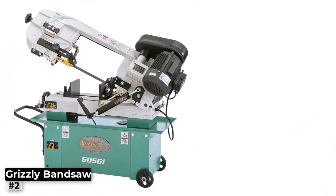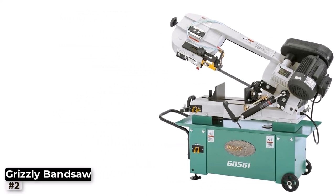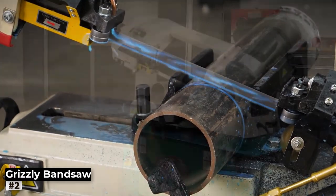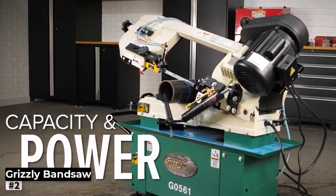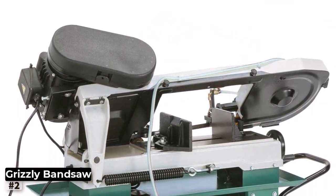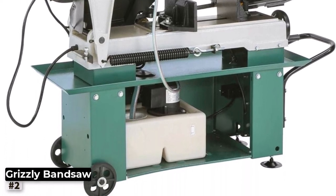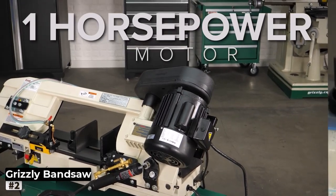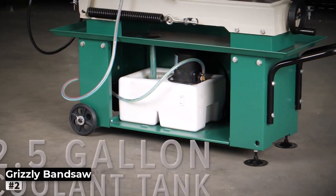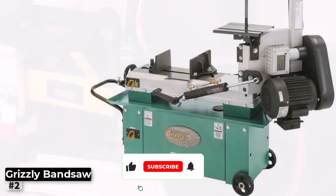Number 2: Grizzly G0561 Metal Cutting Bandsaw. For metalworking enthusiasts who demand high-quality results, the Grizzly Metal Cutting Bandsaw is a top-notch choice. This bandsaw is designed to handle various metal cutting tasks with ease and precision, making it an indispensable tool for your workshop. Powered by a formidable motor, the Grizzly boasts a 7-12 inch cutting capacity, allowing you to work with various metal stock sizes efficiently. Whether you're cutting through steel, aluminum, or other metals, this bandsaw delivers consistent and accurate results.